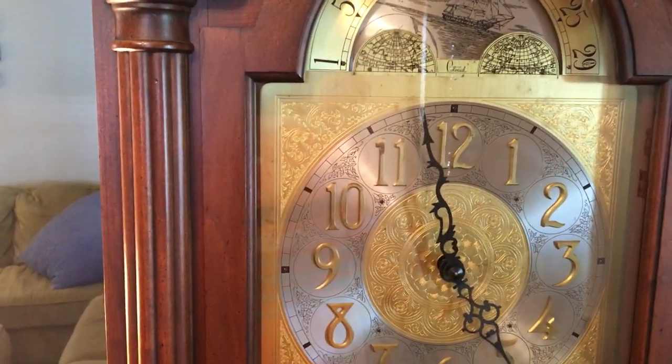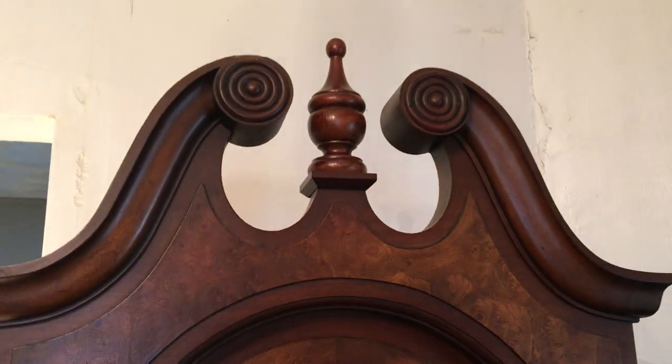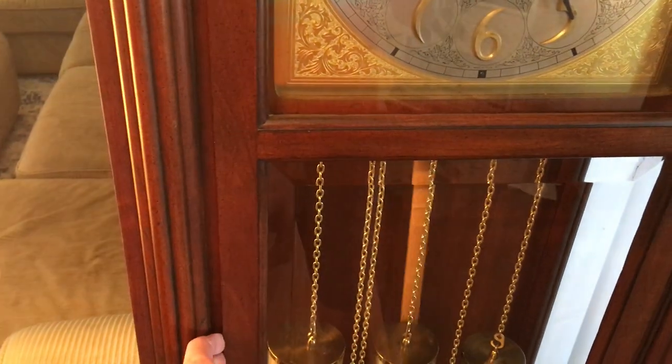To start off, it's made of a beautiful case, a very nice open pediment with a finial in the top. It's a single door.